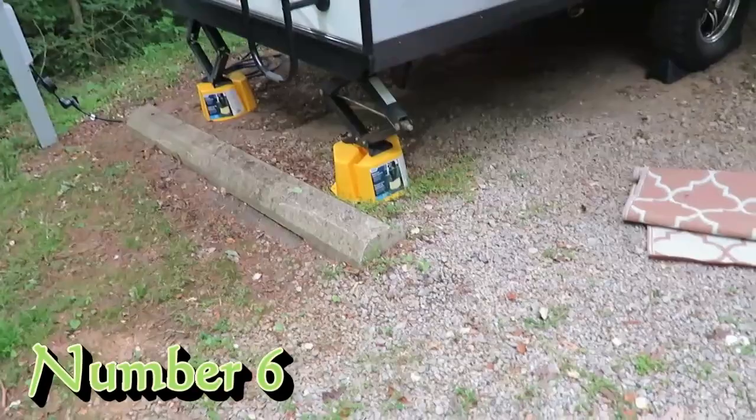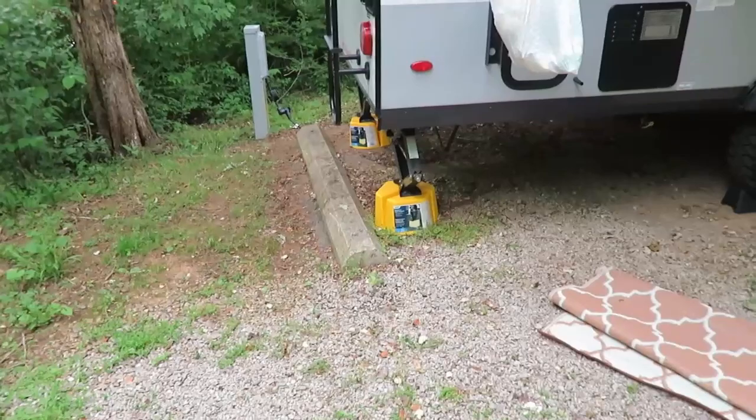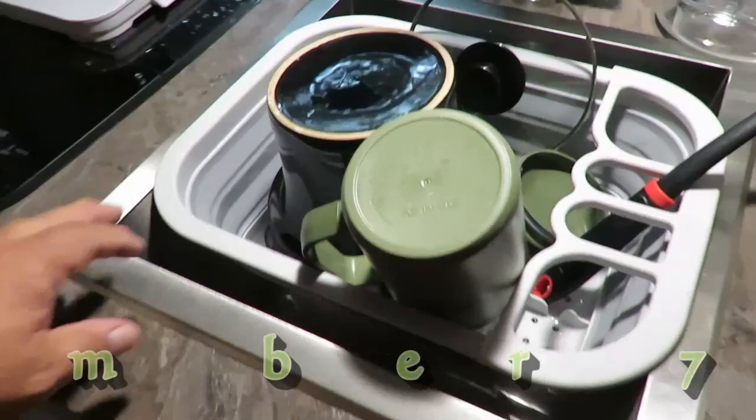Another thing we do to make life easier is we bought these heavy-duty Camco pads that go underneath the jacks. We just bought two of them. In this case we're almost on the ground in the front while the back sets up quite a ways, but it makes it nice and stable and gives us a flat surface to put the jacks against. We carry those with us every time we go camping.